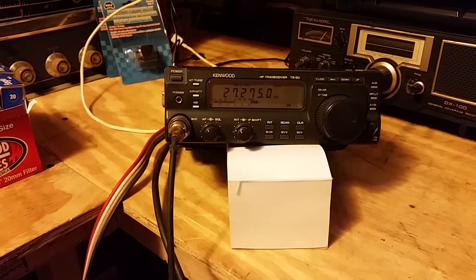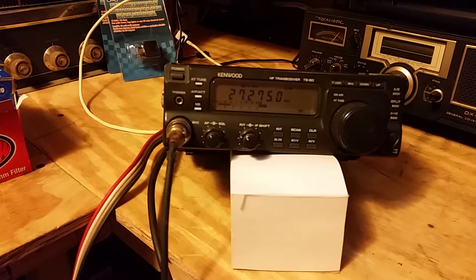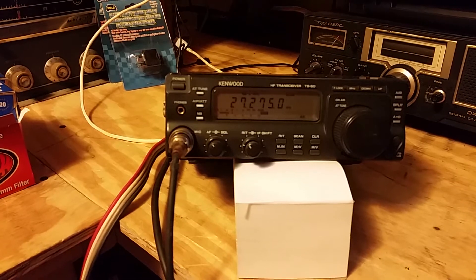I'm from Pennsylvania and I'm in Frostburg, Maryland. Here we got a TS-50 Kenwood, currently on 272750 AM.